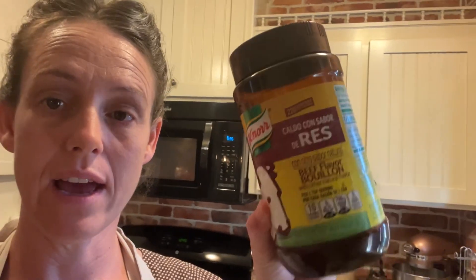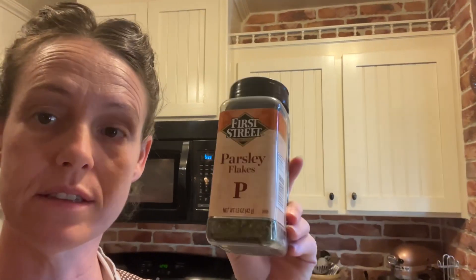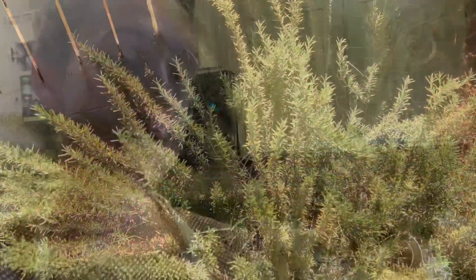I've got beef bouillon, some parsley, two packages of brown gravy mix, some onion powder, and some garlic salt, and I'm going to mix all this up.